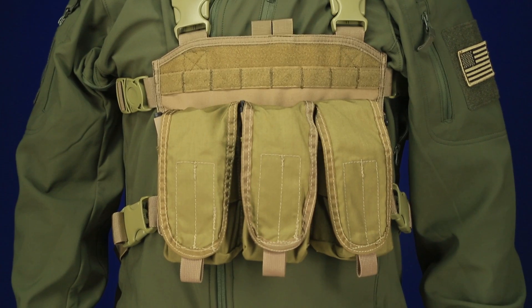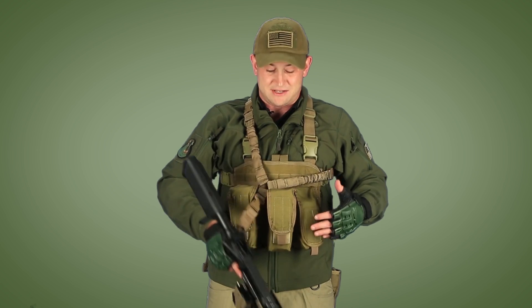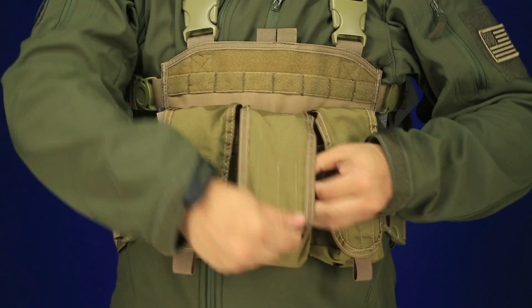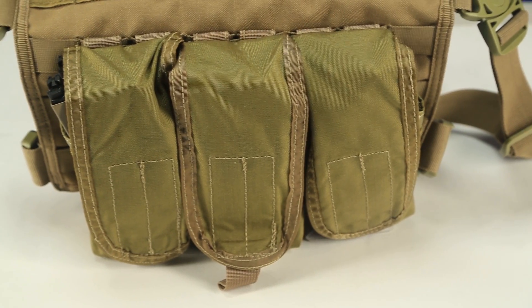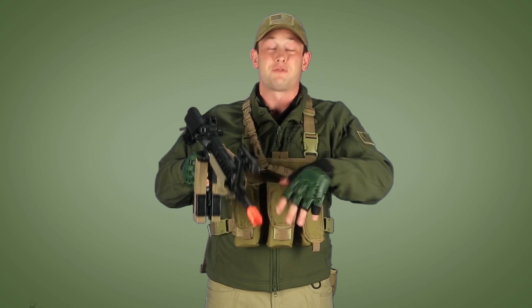Speaking of a chest rig, I'm actually wearing the Condor Molle Modular Chest Rig. It's a pretty cool rig and it gives you a fair amount of space on the chest. I've attached three Sotek Blox triple M4 mag pouches. I like these because they're very light. I based this loadout around the Combat Machine gas blowback and I really don't need much other than these M4 magazines. I've got about three M4 gas blowback rifle magazines for this G&G Combat Machine — really all I'm going to need. I've got six mags total on my chest.